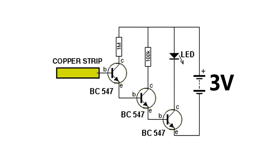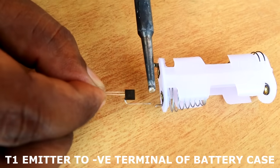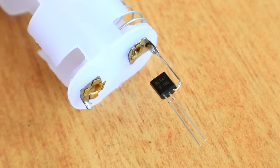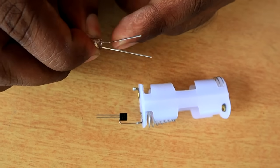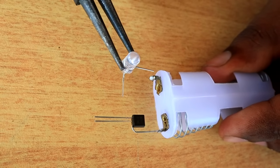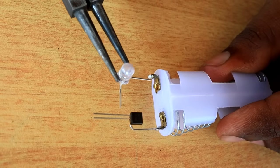Then we are going to have a circuit diagram. We are going to take the transistor and the emitter pin and build a negative terminal in our battery case. Now we are going to build a leg led by the LED and solder the LED to the positive terminal.